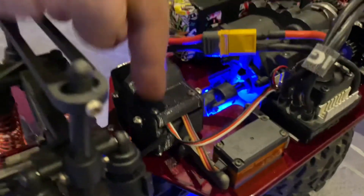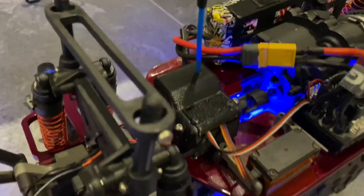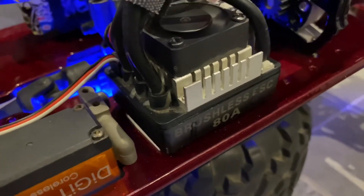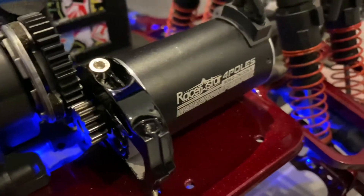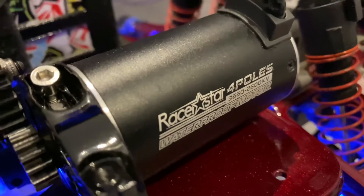This is a 3D printed receiver box — very good actually. Using the 80-amp Russian CDS team ESC, the combination of the Raystar 4-poles, and I believe it uses a 3660, 250 or 200 KV motor.